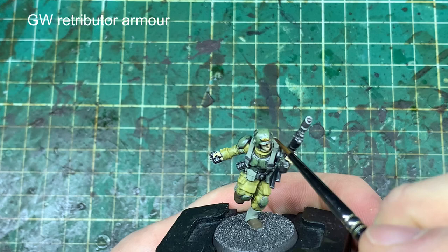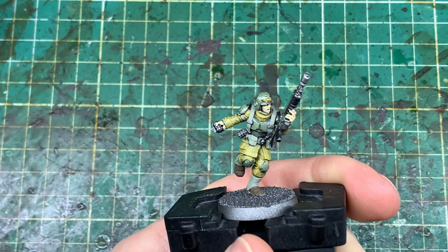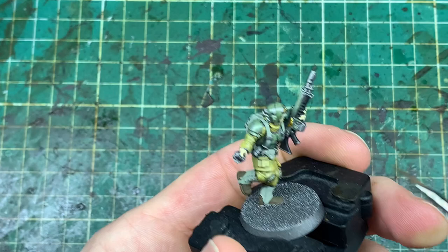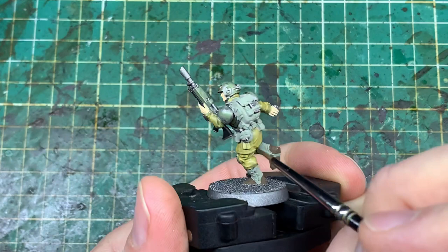Now Retributor Armor — a lot of my color schemes I'll start off doing metallics first, but in this instance I did it this way around. Working on Retributor Armor for the brass or cold gold effect areas: there's not too much on these models — just the aquilas on the helmet, skulls, buckles, and any aquilas on the guns, and sometimes on the water bottles.